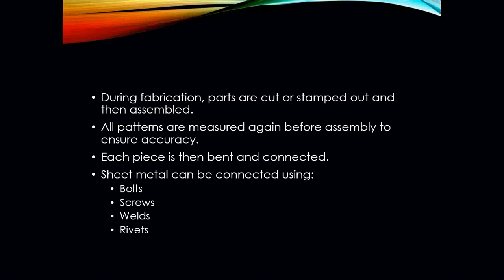During the fabrication process, those parts are going to be cut out, stamped out, and then assembled. All patterns are measured — measure twice, cut once. We're going to do that even with sheet metal because you don't want to be wasting material, which is wasting money. Each piece is cut out, put together, and bent if it has to be. If you're making an elbow or a tee, you're going to have to bend and connect it. You're going to be using bolts, screws, and in some cases even weld ductwork together. You'll be using rivets, angle iron, unistrut — all sorts of stuff to hang and support ductwork.